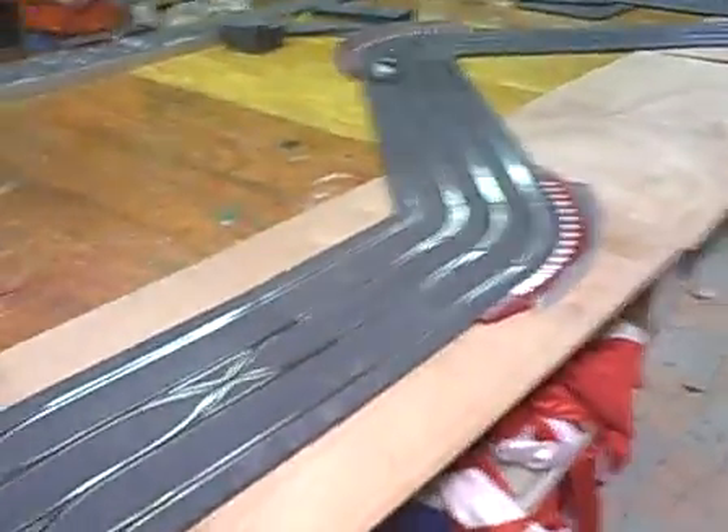He's going to set this up in his new store and we're just testing out the track right now. We did have a short but we figured out it was one piece of curve. This is the new Dale Earnhardt Junior car — the National Guard car. I digitized it. It's the new technology — SCX digital. It rocks.